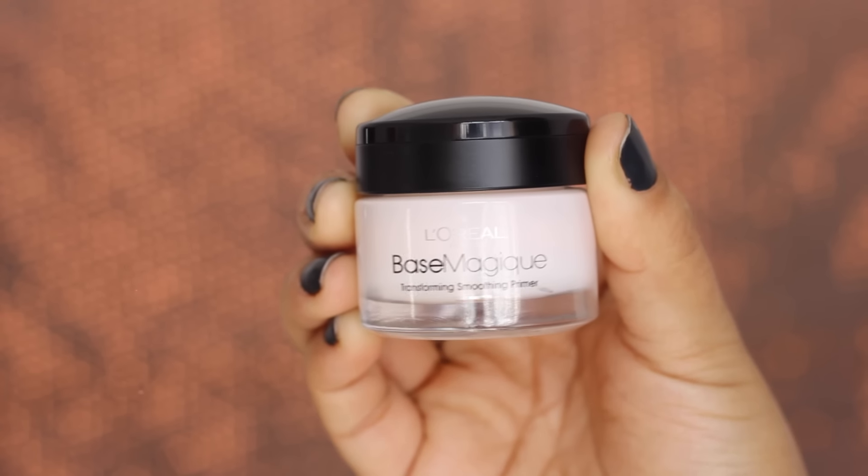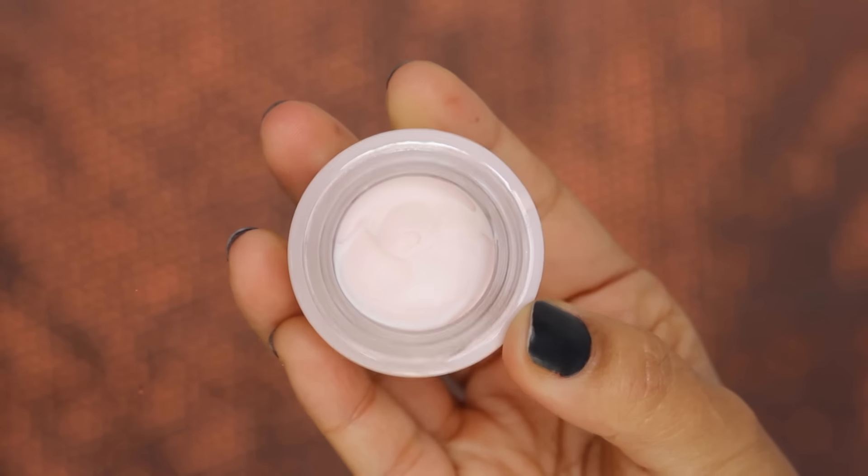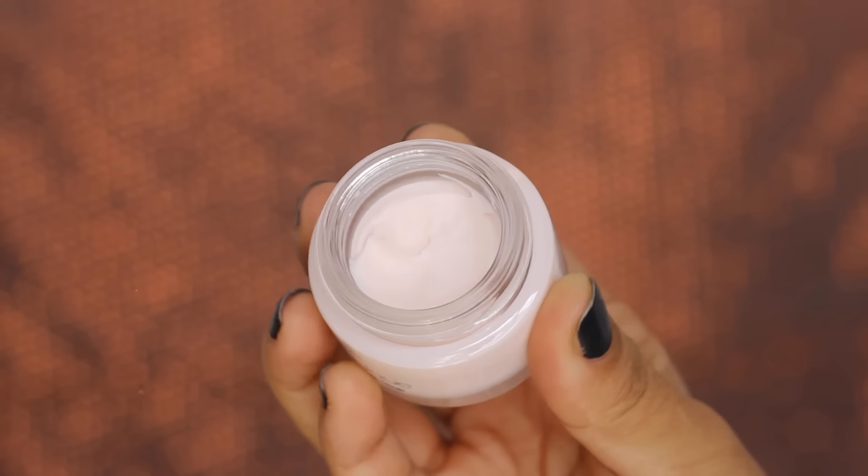Any party look is incomplete without a face primer, so I'm using this one by L'Oreal — I just got it recently and I must say I'm quite impressed. Moving the primer all over my face, I'm focusing mainly on the sides and tip of my nose and on my forehead, because that's the area where I have a lot of pores and fine lines. The primer helps to smoothen out the skin and fills in any pores or fine lines.